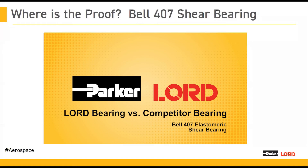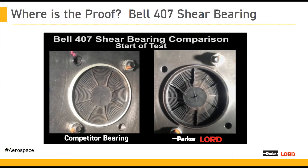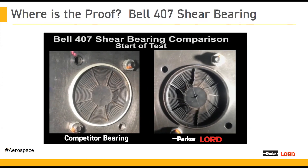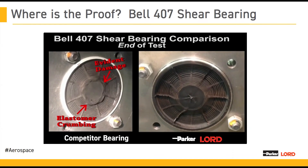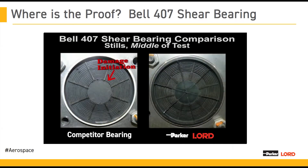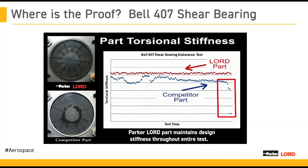Now on to our last case study — the Bell 407 shear bearing. This is a fun one because we actually have a video. We have videos set up side-by-side while we were running this test throughout the entire test. On the left-hand side is the competitor bearing; on the right-hand side is the Parker Lord bearing. You can see them running side-by-side throughout the test. Damage is evident in this competitor part — there's very clear crumbling. Anyone used to maintaining these aircraft will be familiar with this degradation mode. We have a couple stills so you can clearly see that the damage is beginning in the competitor part. By the end of the test, the competitor bearing had reached its removal criteria. You can see here a chart that compares the stiffness — both started out in about the same place, but the competitor part eventually died off and reached its removal criteria.